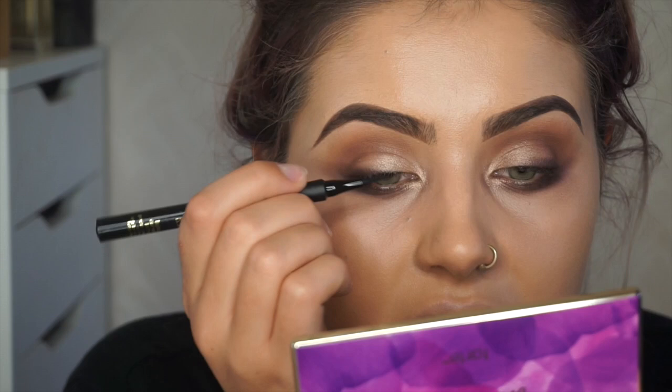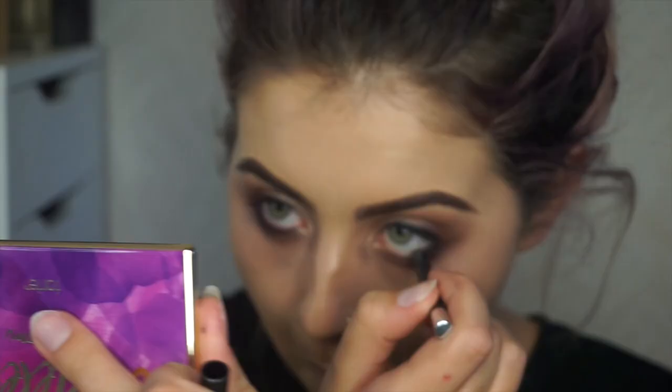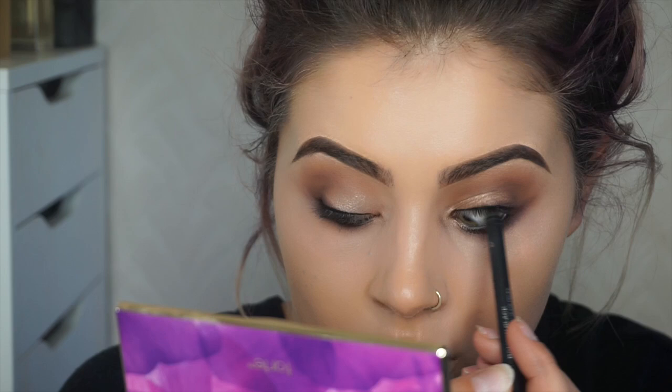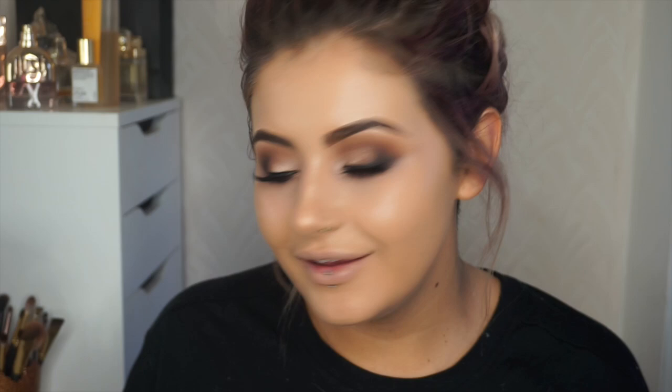I'm going to go in with the Tarte Precision Longwear liner — it's just like a really nice felt tip liner — in the inner corner to darken the lash line. Then I'm going in with the Nabla Black pencil to darken my waterline, and also on the top lash line — you just kind of look down and drag the pencil along; it takes a wee bit of bravery but it looks good. I went ahead and stuck on a pair of Eldora M103 lashes — they're quite flutty, not too heavy.